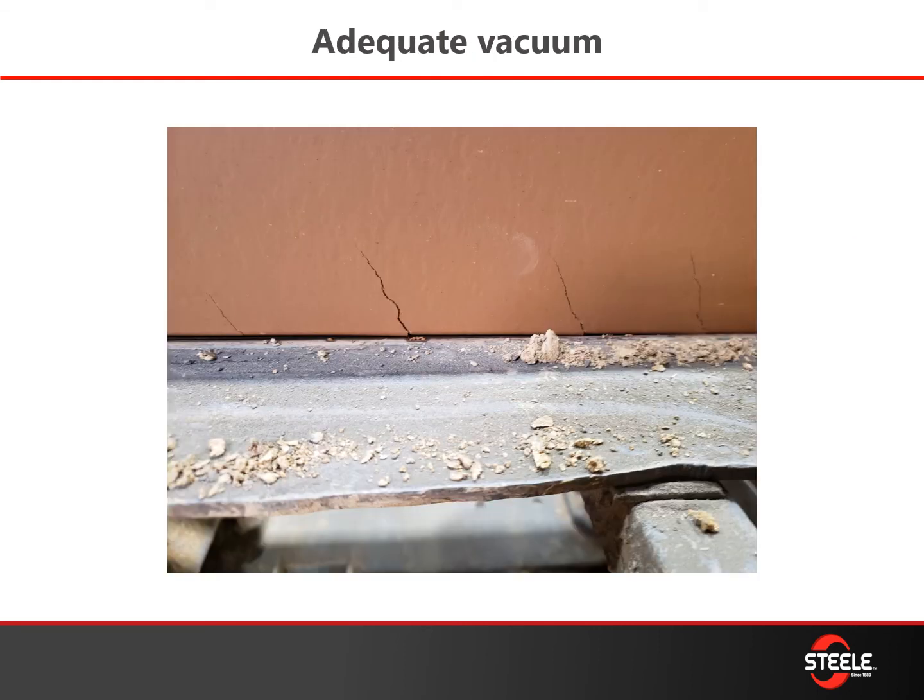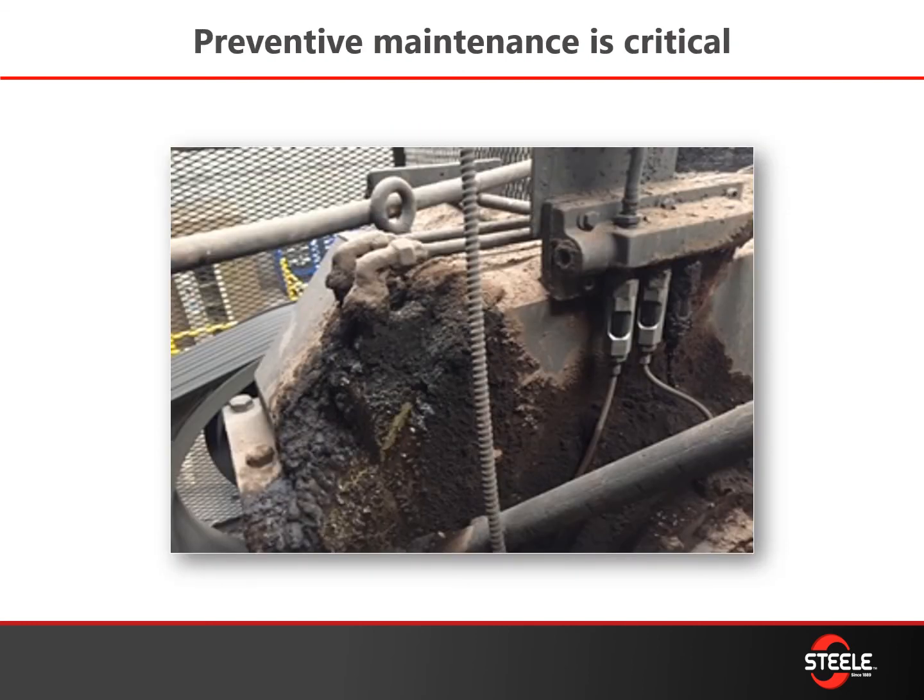Adequate vacuum is key, and typically we're pushing maximum vacuum. You really want to make sure that you have the best vacuum you possibly can for your product. If you have vacuum issues, you're going to see it instantaneously — you're going to see laminations, cracks, and the product start to show flaws because you're not maintaining your vacuum.